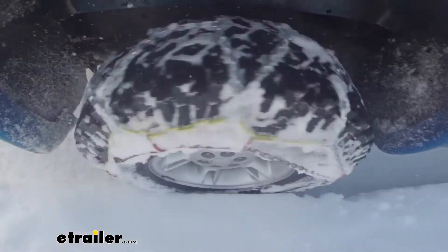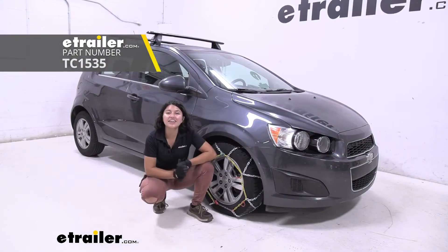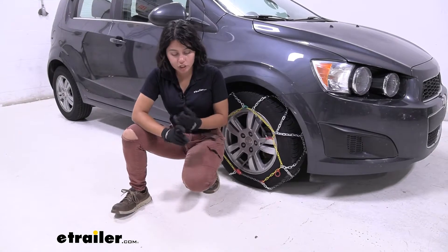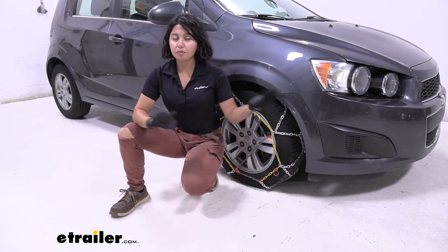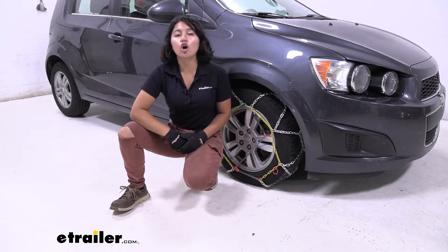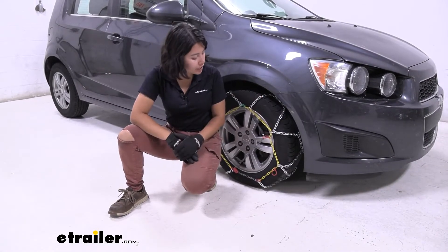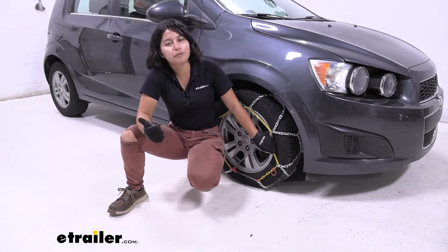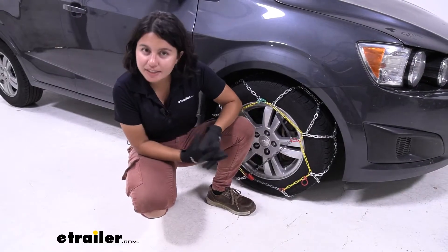Today we're taking a look at the Titan Chain Diamond Alloy Snow Tire Chains on our 2012 Chevrolet Sonic. I really like how they're easy to install and they have that diamond pattern, so pretty much the features of a premium tire chain without the premium price. If you want to upgrade, check out the Koenig CG9 — those are awesome chains — but if you want to stick with an affordable option just ready for emergency purposes, I would definitely go with this one.